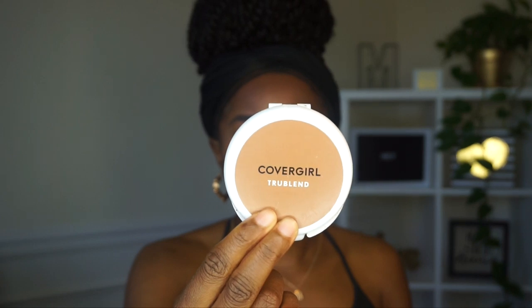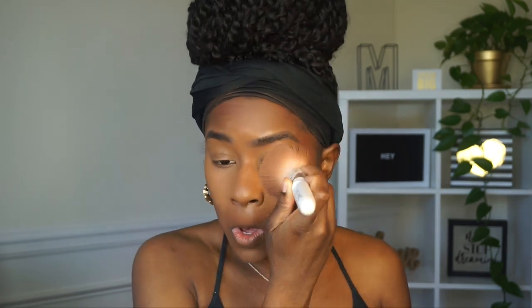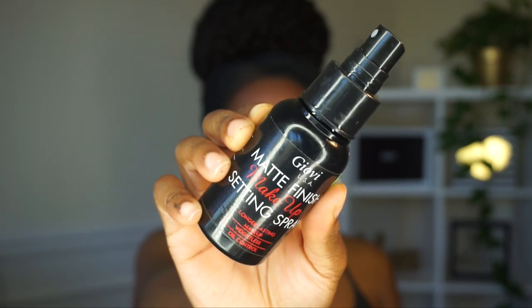Next I'm going in with the CoverGirl True Blend translucent powder in Sable to dust off all that setting powder on my face and buff out my contour so it doesn't look too harsh. I'm using my Wet n Wild powder brush — it's my favorite even though it's falling apart. Then I go back in and touch up my contour because buffing can sometimes make you lose it a bit.